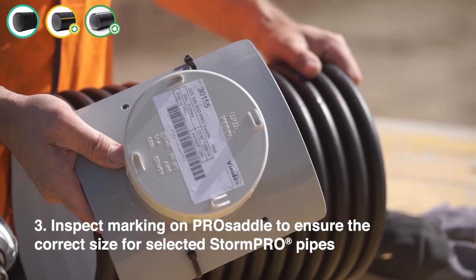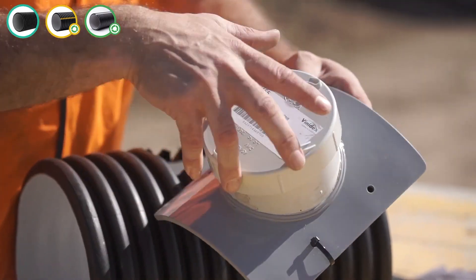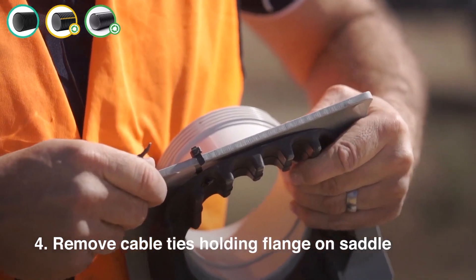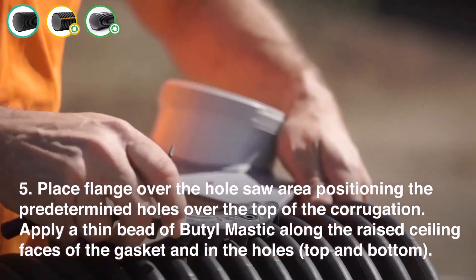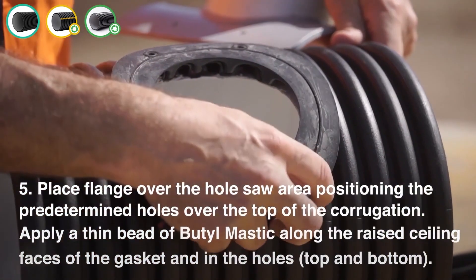Step 13: Inspect the marking on the Pro Saddle to ensure the correct size for the selected StormPro pipes. Step 14: Remove the cable ties holding the flange on the saddle. Step 15: Place the flange over the hole saw area, positioning the predetermined holes over the top of the corrugation.